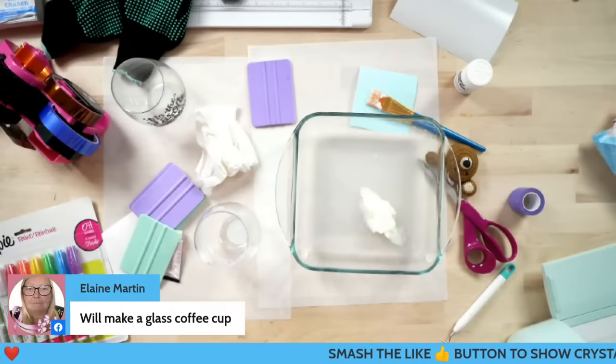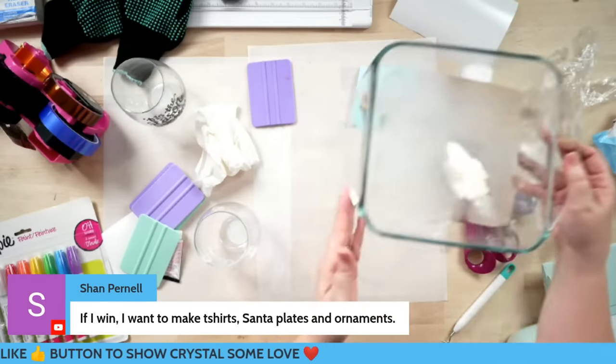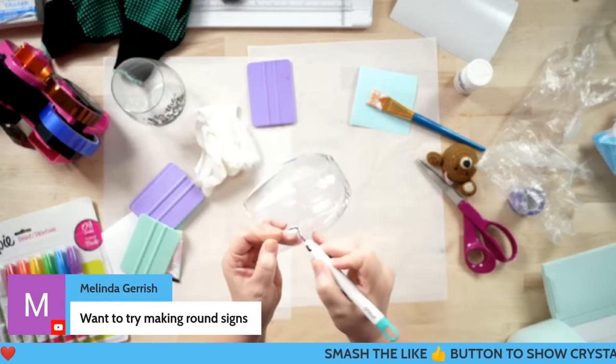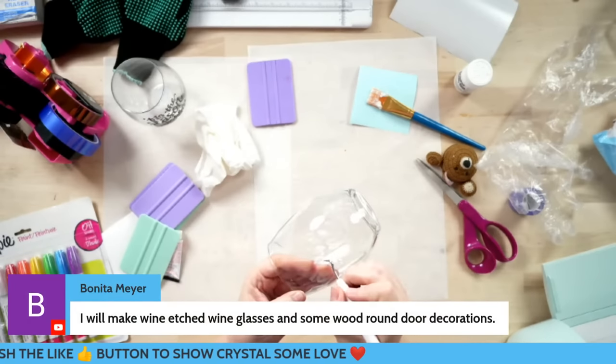Now I've got all of the etching cream off. As long as you have all the etching cream off, you can take your gloves back off. For these little pieces in the middle, I carefully take my weeding tool and pick all those off.